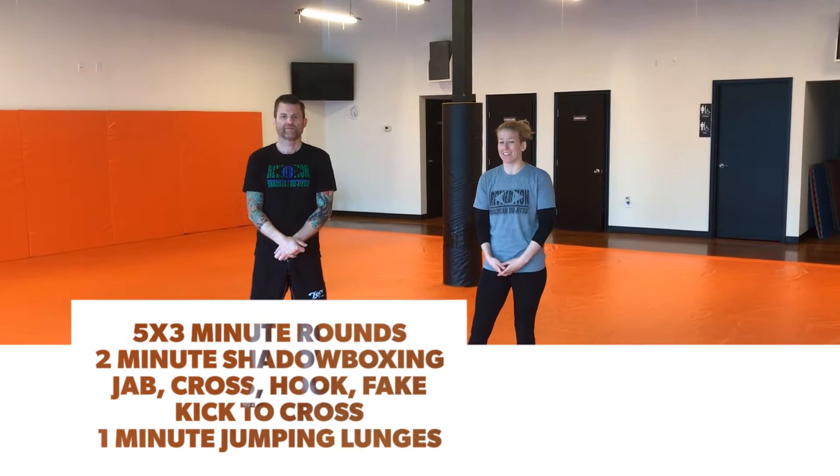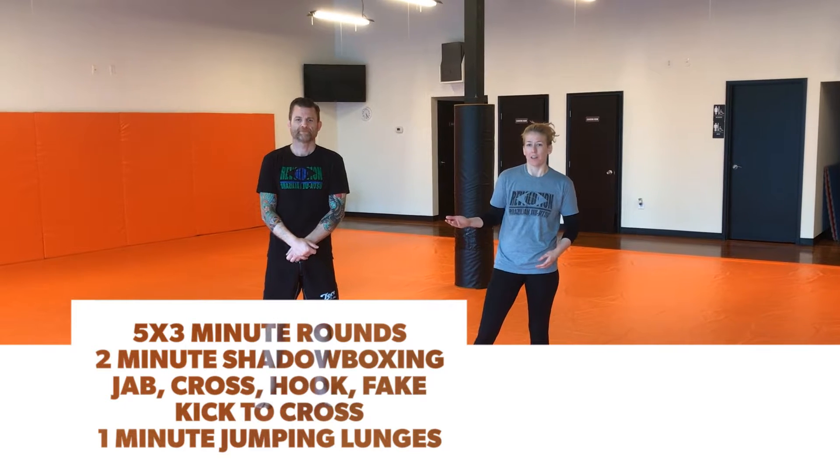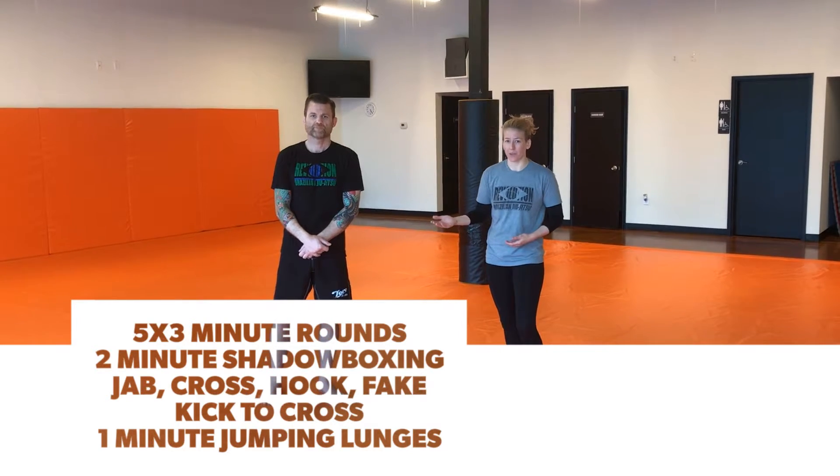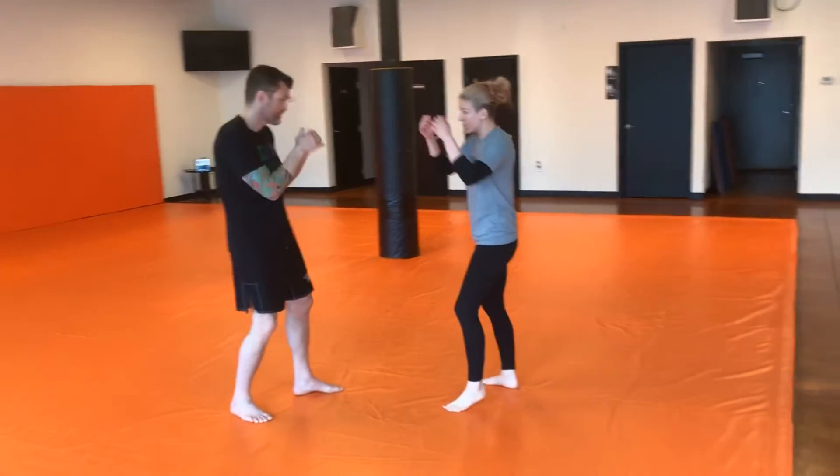All right, welcome to day six. I'm going to be demonstrating on Jared's body the shadow boxing combination, so that you know what it is that you are shadow boxing. You're imagining that you have this body in front of you. You're going to do three punches up top.